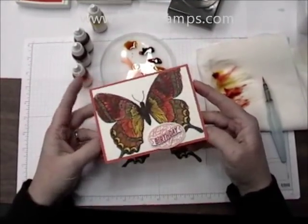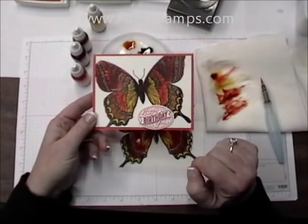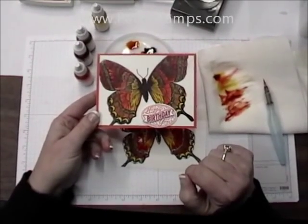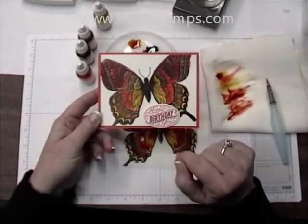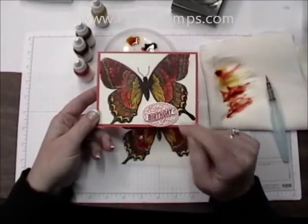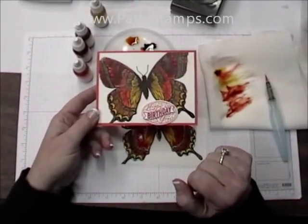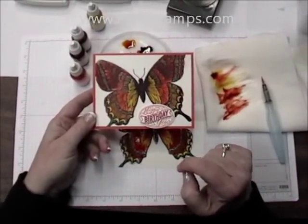I mounted it on the Tangerine Tango, and the Happy Birthday is from one of those new 25-year sets I was showing you earlier. I stamped it twice onto whisper white, punched one of them out with an oval, and cut the birthday banner out with scissors so that I could layer them and give a little interest with more than one color.